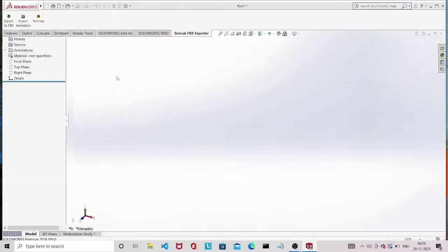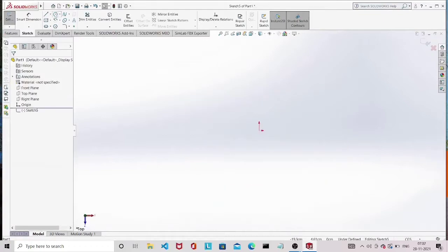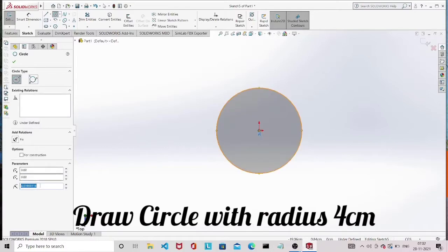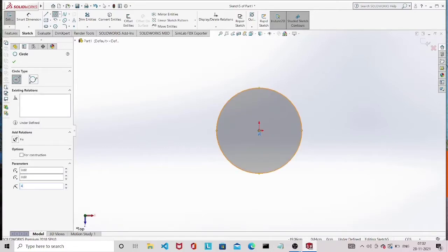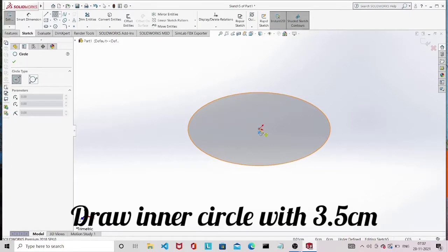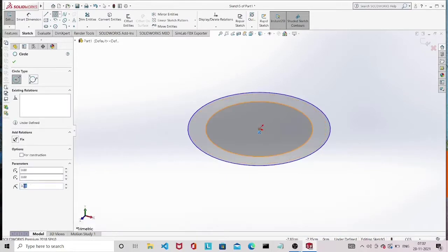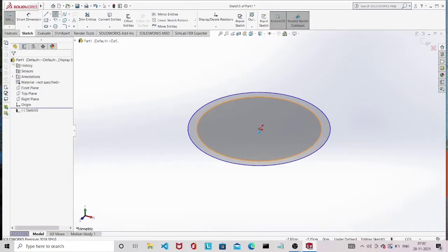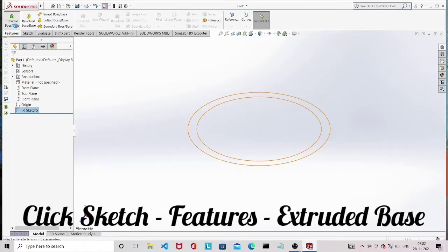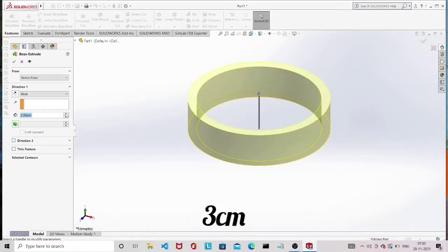Click on sketch and select a plane to sketch. Select the circle option from the drawing tools and draw a circle. I am giving 4 centimeter as radius. Draw an inner circle of 3.5 centimeter radius using the same option. Once you have completed your sketch, click on Exit Sketch. To give thickness, click on the sketch, then click on Extrude, give 3 centimeters, and click the tick mark.